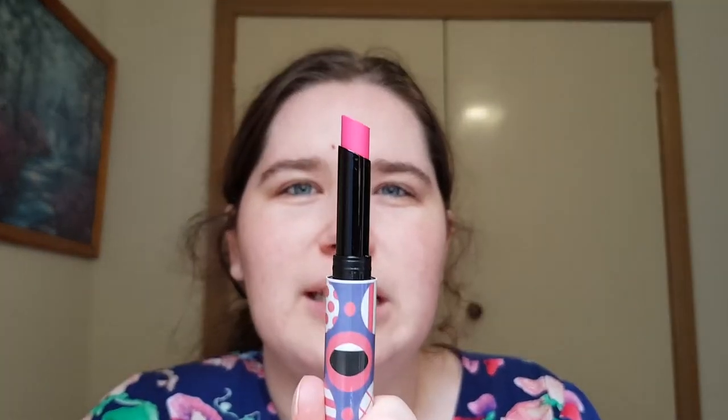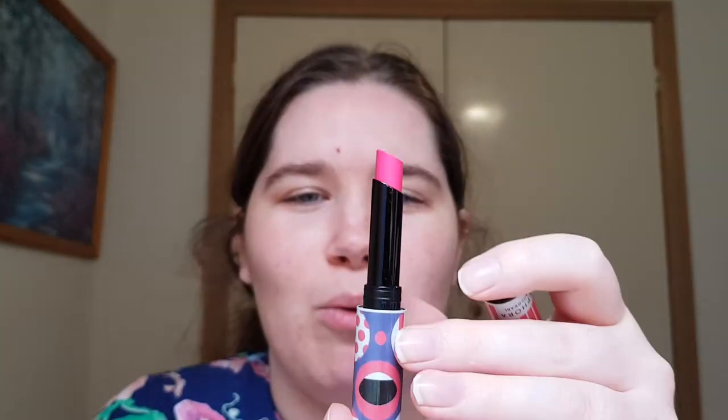This one is the Sephora Craig and Karl color lip last in Bold Glory. It is a regular lipstick with really nice slimline packaging — I could definitely sneak this in my wallet. I love the pop art style colors. It looks like it's never been used or has only had a little bit cut off it. Very nice, made in Switzerland, and it's part of the Sephora collection. I think Sephora collection is definitely underrated as a brand.